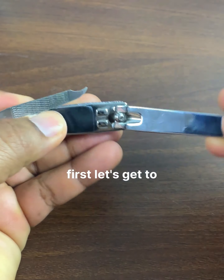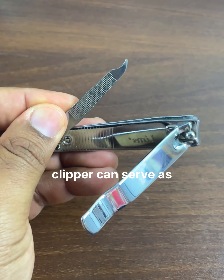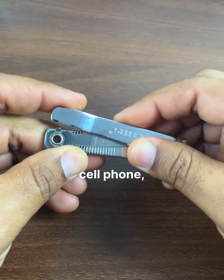First, let's get to know the first use. The nail clipper can serve as a support for your cell phone. You just have to place it this way and your cell phone will stay supported.